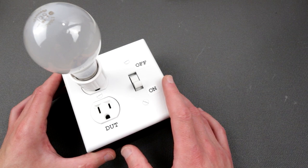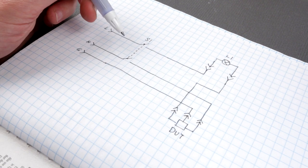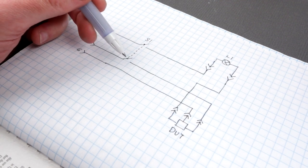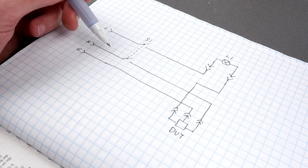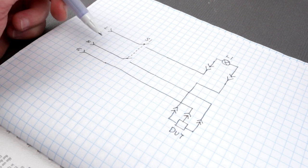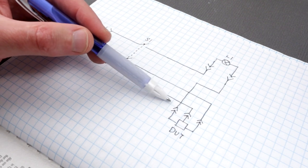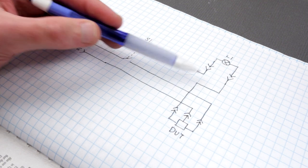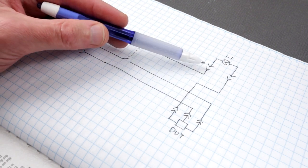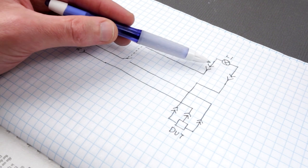Let's build it together. First, let's look at the schematic. We have our mains input: line, neutral, and ground. We have a double-pole switch which disconnects line and neutral together for extra safety, so both lines will be disconnected. Then we have a wire connecting to our outlet — one outlet for the lamp and one for the device under test. The lamp will always be on top so electrical current goes through the lamp first.